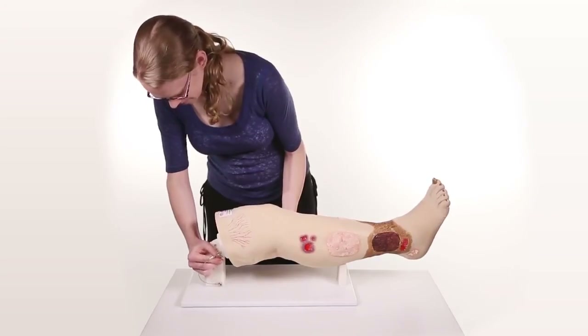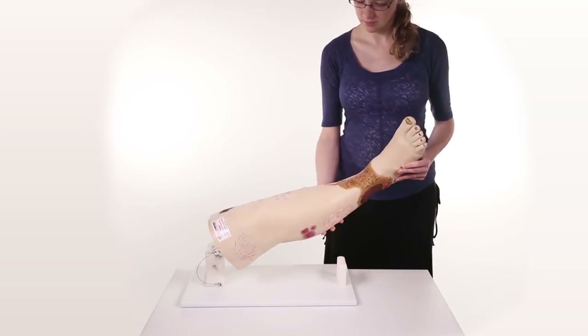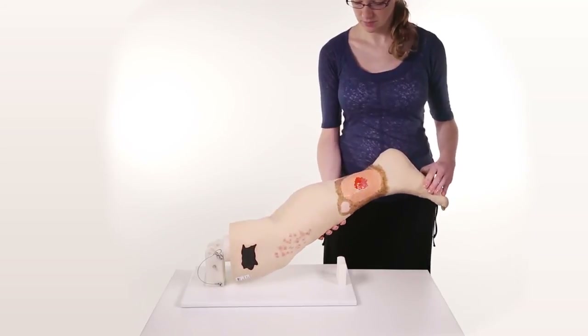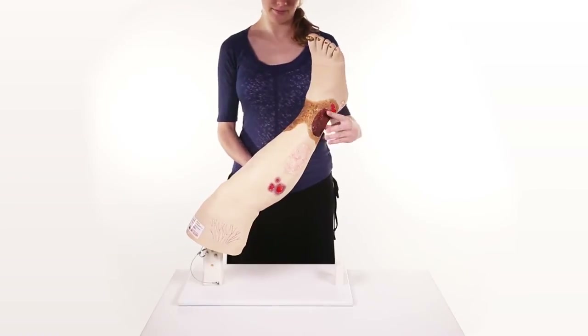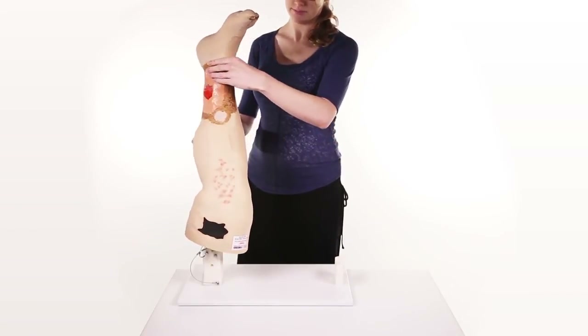An optional display stand, model 0552, is available, which permits the leg to pivot while practicing compression wrapping or rotating the leg for demonstration purposes. The leg can also be secured in an upright position for great visibility in a class situation.